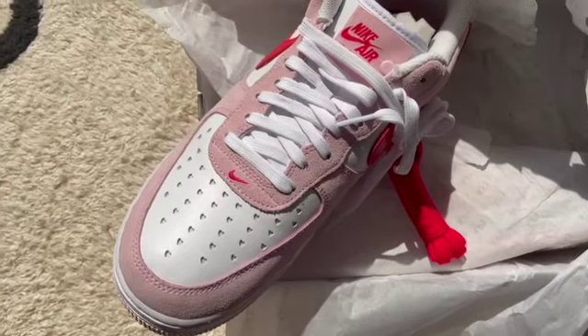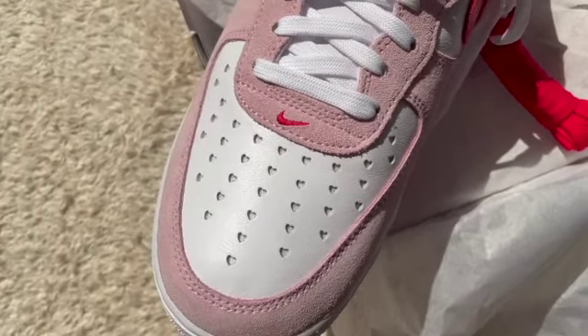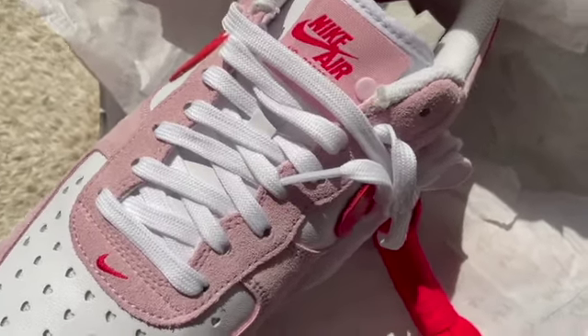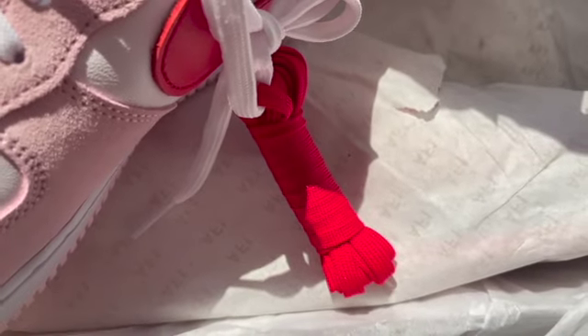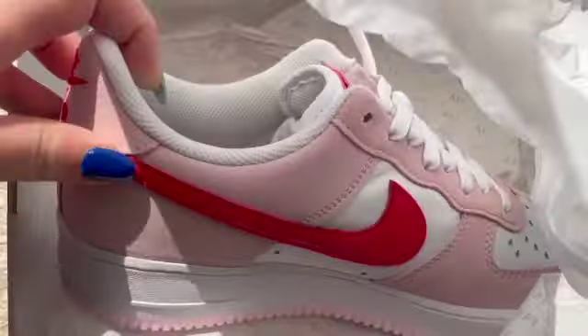How cute are these? You can see there are little hearts — they're so cute. This pair of Air Force Ones comes with white laces, but you also get some red laces with them as well. I'm just going to take the other one out and then we can do some close-up and 360-degree shots of these shoes.